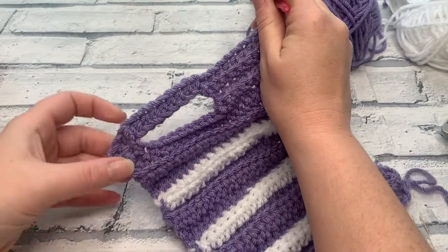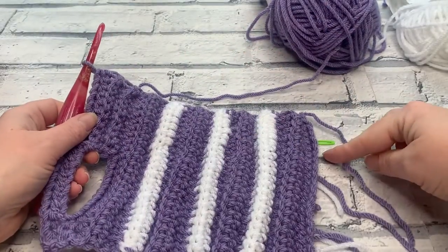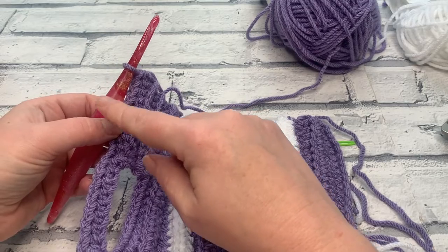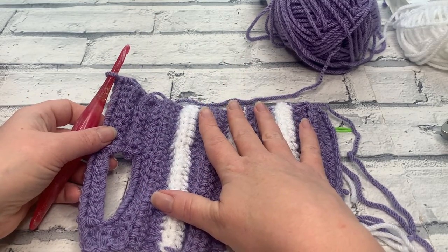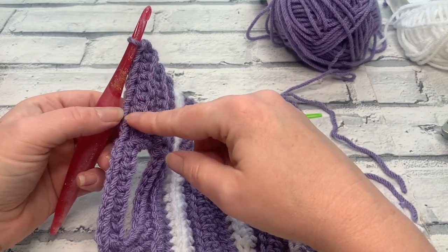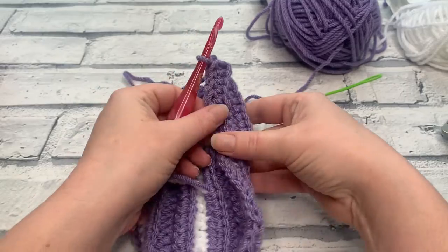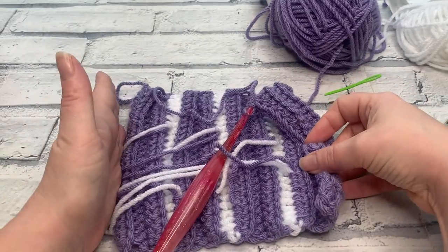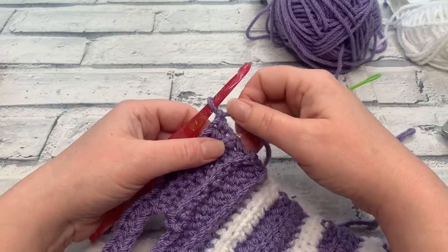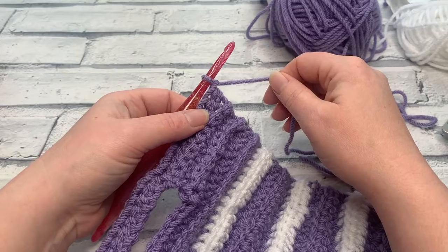From here, work the same number of rows as you did to begin: 2-cup works a further 9 rows (22 total), 6-cup works a further 15 rows, 10-cup works a further 20 rows. If changing colours in the same format, work two more rows before the first colour change, then change every three rows. Continue until you have the total number of rows and you'll be able to fold the cosy in half with the same number of rows on each side. The written pattern is linked in the description if you need it.